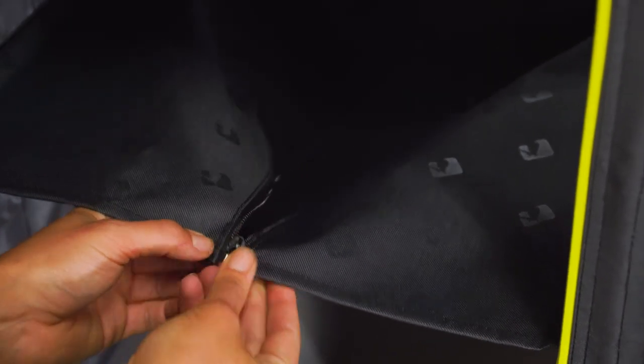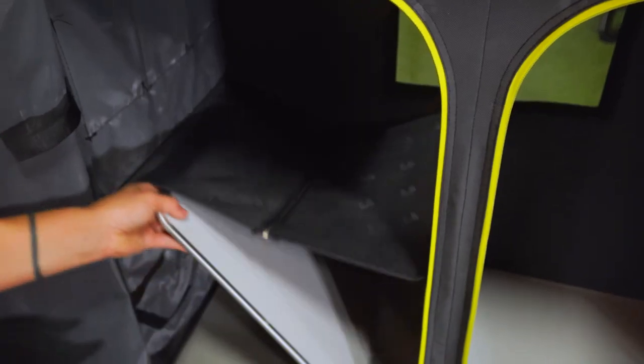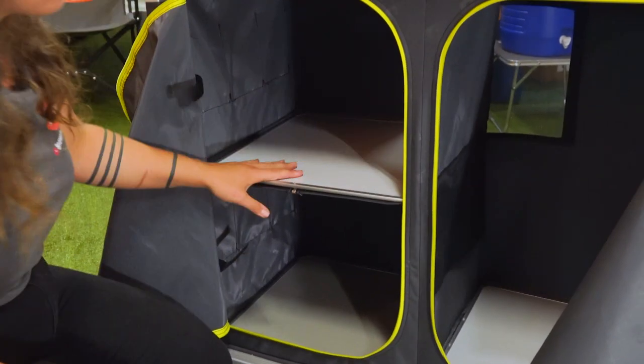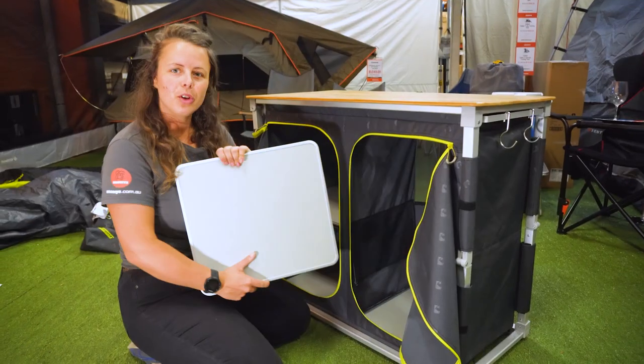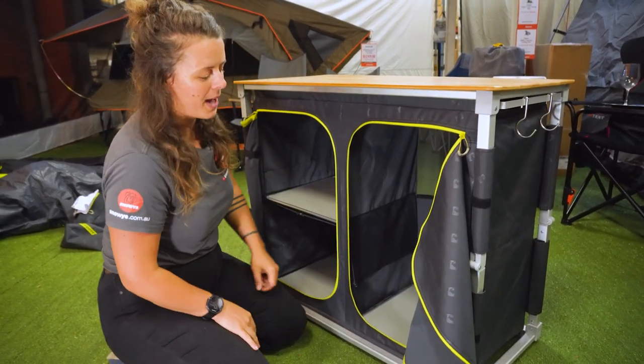You'll have a little zip section here, which you can do up to create a double shelf situation. Alternatively, you can leave that zip undone and have a space here for taller storage. You do get four actual shelf pieces if you want to set it up as a full double pantry.